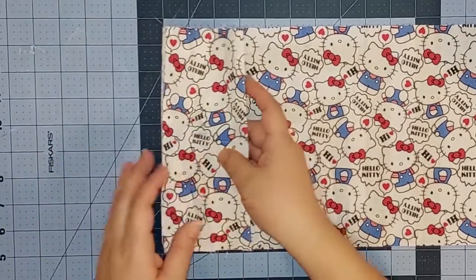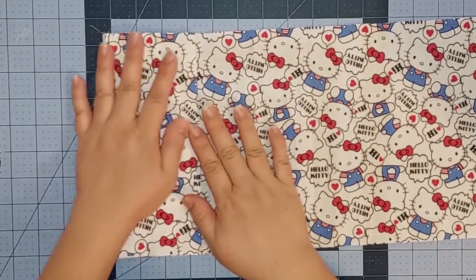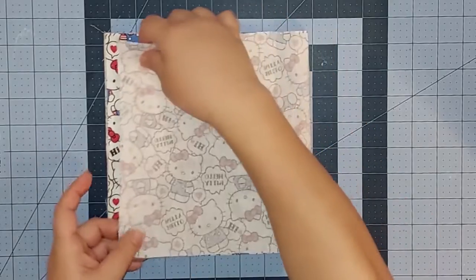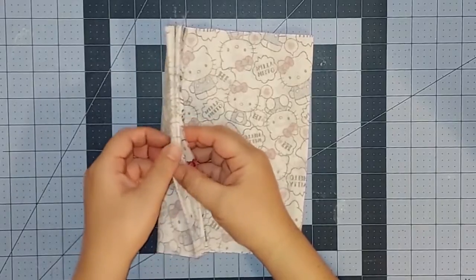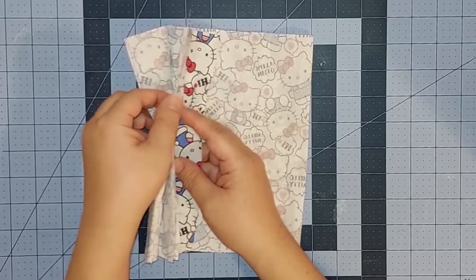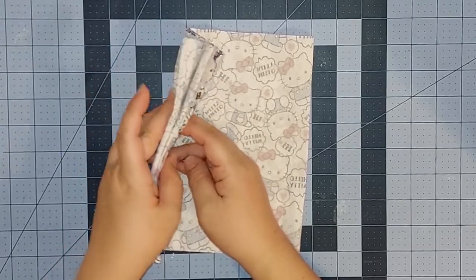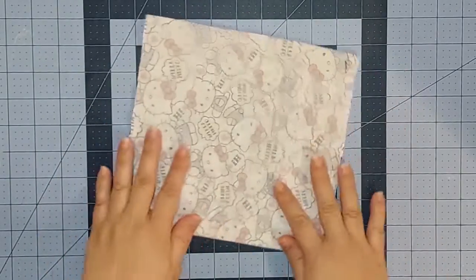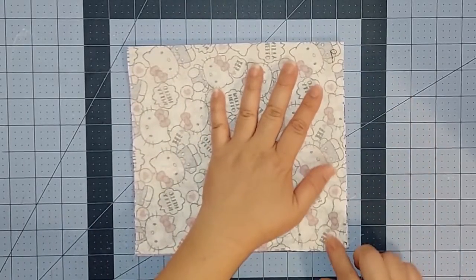As you can see, we have sewn our seam to divide the credit card section. Now we're going to fold it back up like it previously was, and then we're going to take the top of the fabric and fold it down to the bottom of our sections. The corners should meet one another and be squared with each other. This is how the folds should look at the end — there should be two folds and also two raw edges. Be sure that the folds and the raw edges are flush with one another. Now we're ready to sew our last two seams, one on the left hand side and one on the right hand side.